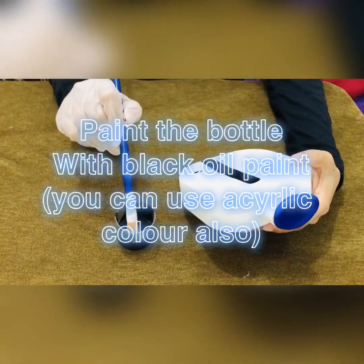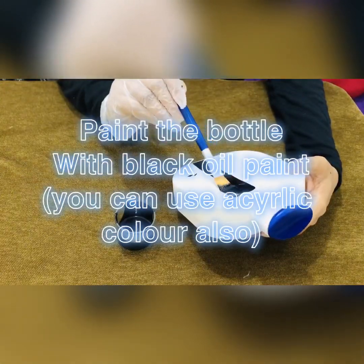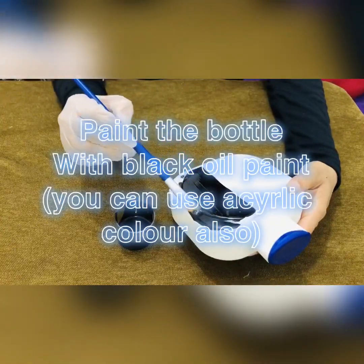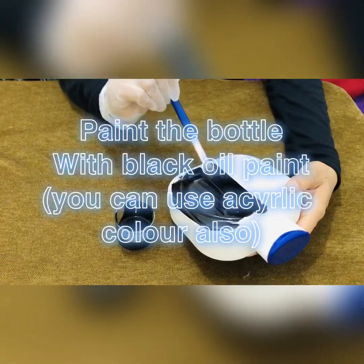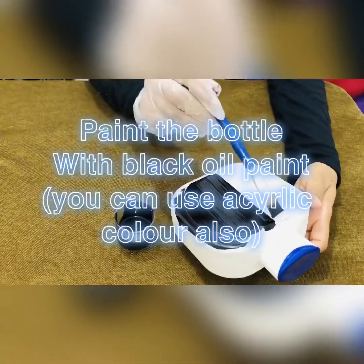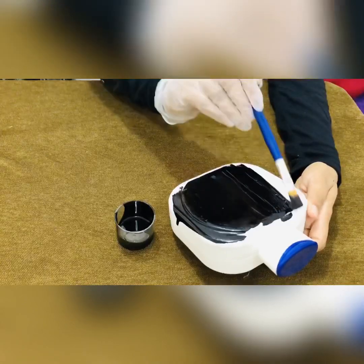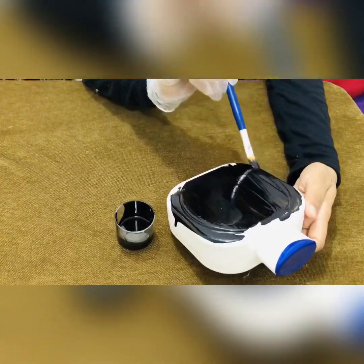I don't have a base coat, but you can use a base coat. I am using a base coat — I am holding it. Once it is dry, make a base coat.